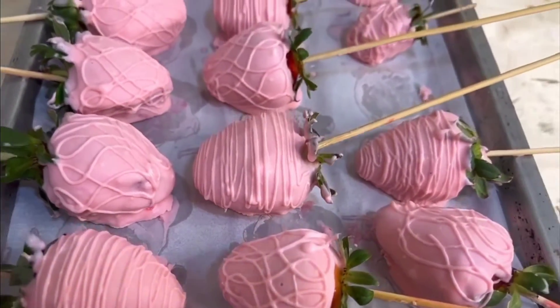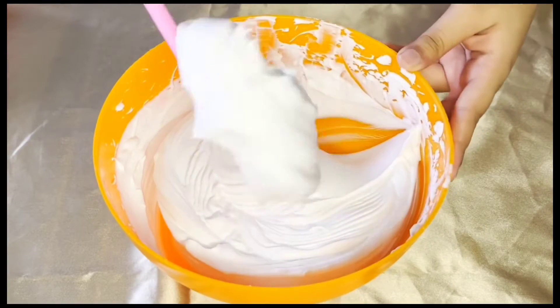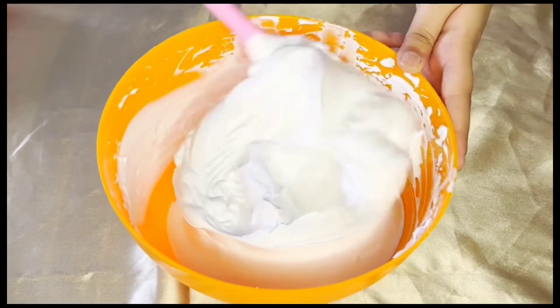Now to start off with the video, first I have some freshly whipped cream which I've beaten until I've got stiff peaks.